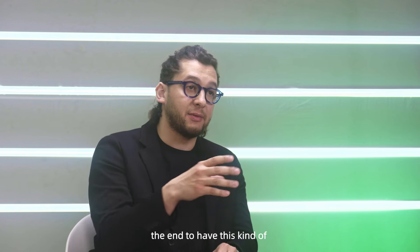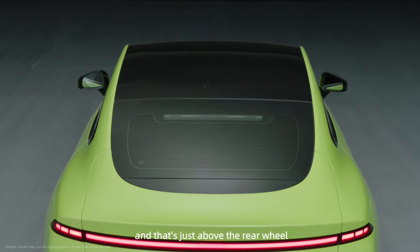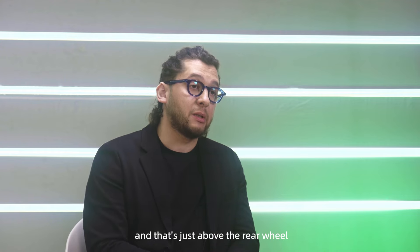to have this kind of teardrop shape from the top view that would give us the opportunity to have this beautiful rear shoulders and fenders mass just above the rear wheel.